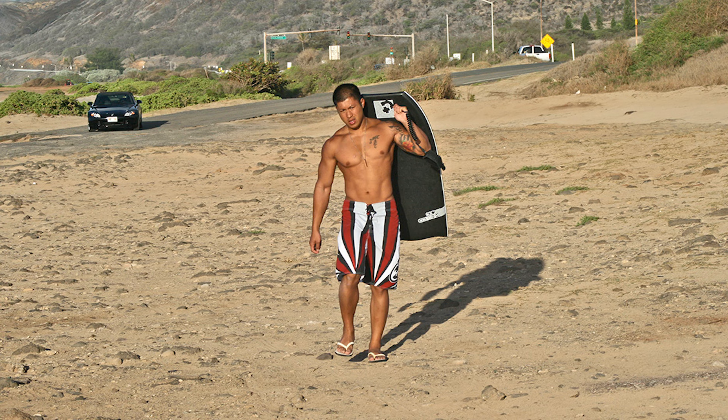I first saw Mike dancing at a nightclub in Waikiki and I gave him my card and said, call me if you want to model. He did and we did a photo session not long after that at a secluded beach near Makapu'u on the island of Oahu. I got so many great shots from that session that I'm still working from them all these years later, and this shot from that session is the one that I'm going to be working from today.